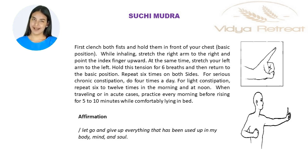For serious chronic constipation, do four times a day. For light constipation, repeat six to twelve times in the morning and at noon.